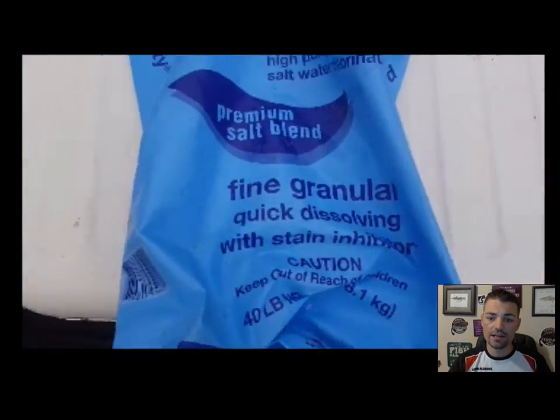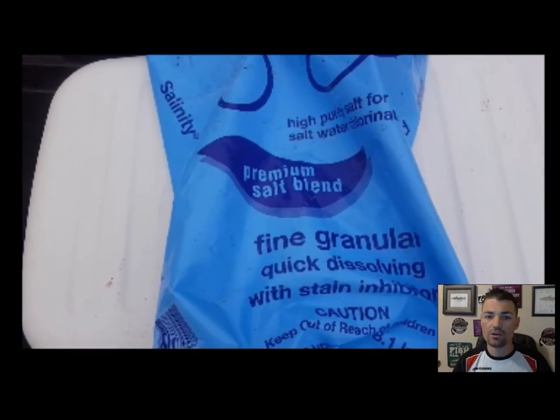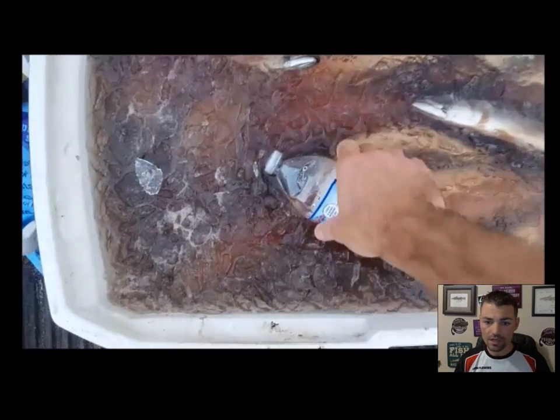Let's take a look at the kind of salt I'm using. This is a fine salt — real thin, it dissolves very quickly. You can get this from pool stores; I always get mine from the pool stores.